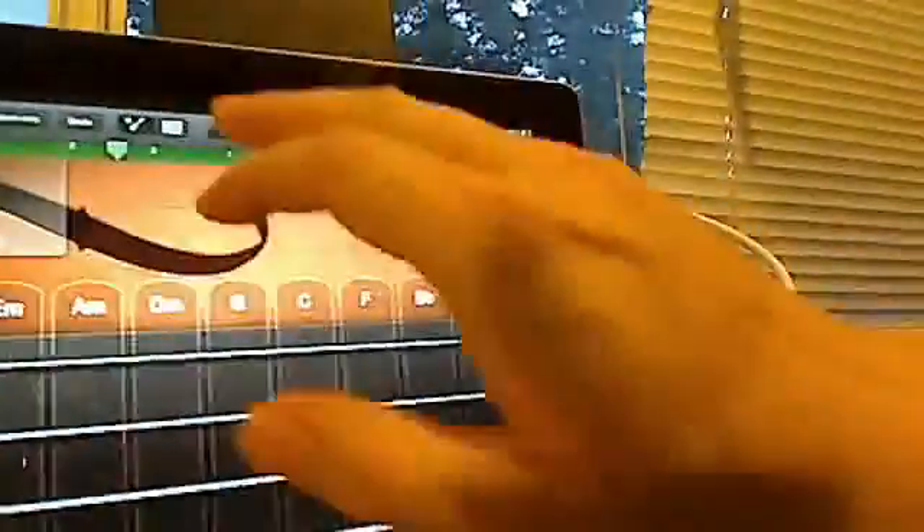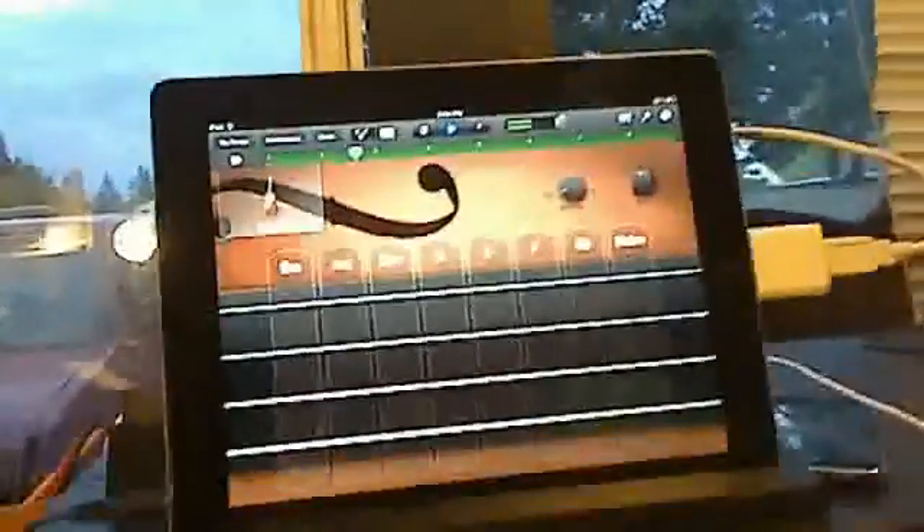So what we do now is just play that back, and what we just recorded with the keyboard will be on here. Isn't that nice? We did that all through a keyboard plugged into the iPad, playing the sounds out of it, which I think is really kind of cool.